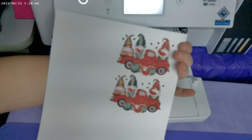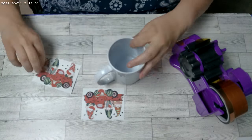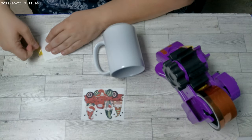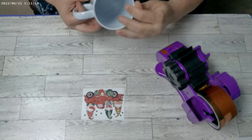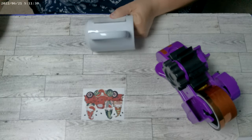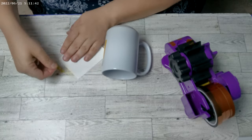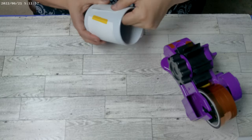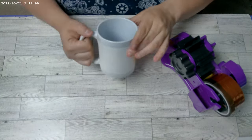First, start by selecting your design — the artwork you want to transfer onto your coffee mug. You can use various graphic design softwares or even find pre-made designs online. Just remember the designs need to fit within the dimensions of the mug and look great when wrapping around it. Once you have your design ready, it's time to print it on the sublimation transfer paper. Make sure you're using a printer with sublimation ink, as regular inkjet ink will not work in this process. Print the design in mirror image mode, as it will be flipped when transferring onto the mug.